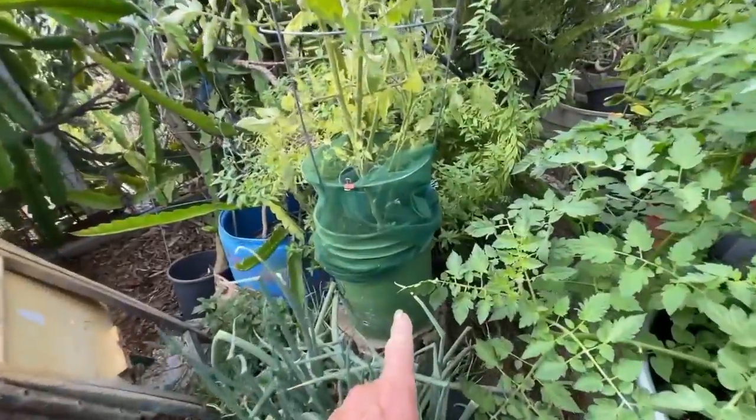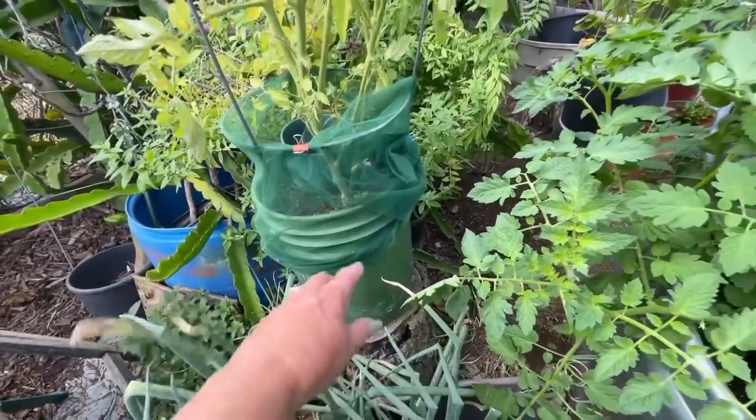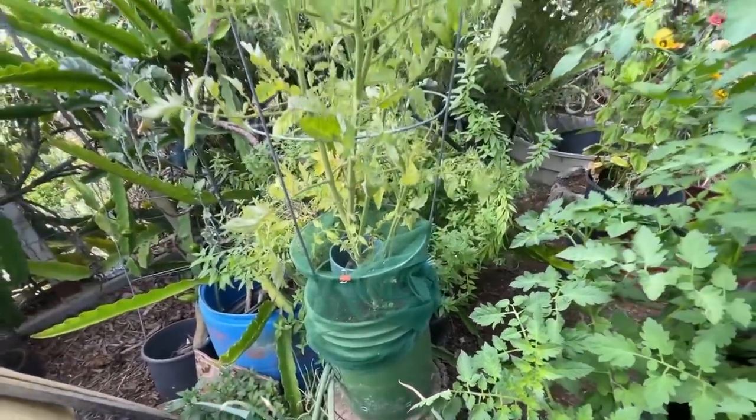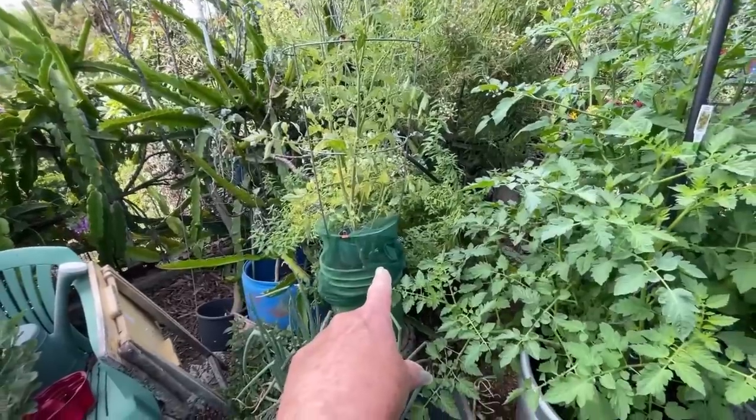If I do the same thing — very simple — I can put it on with clips, with irrigation tubing, or just wrap it. Nothing has bothered this tomato plant at all. Nothing's chewed on it, nothing's come to it, because they can't climb in there.